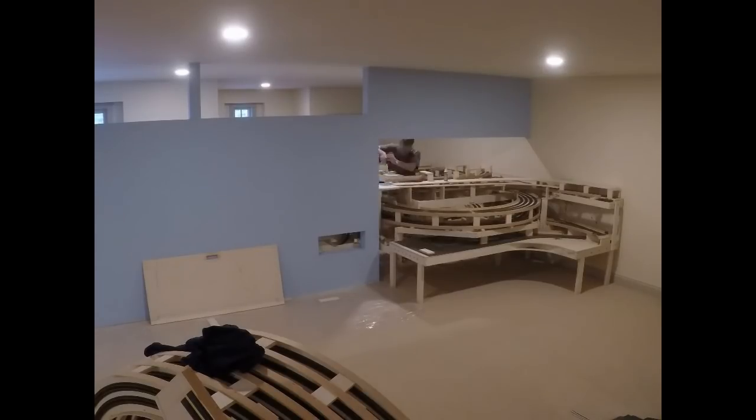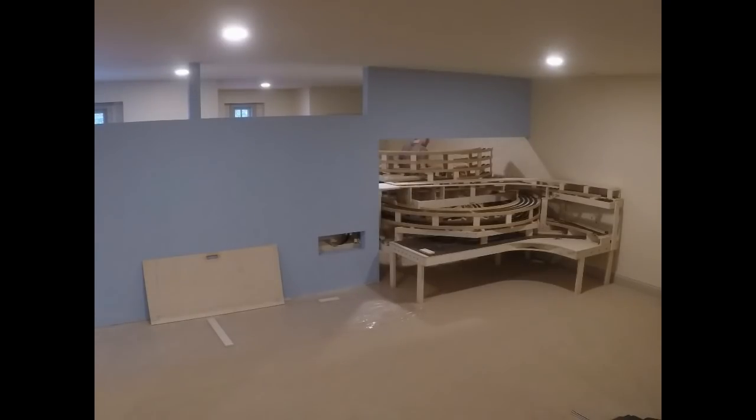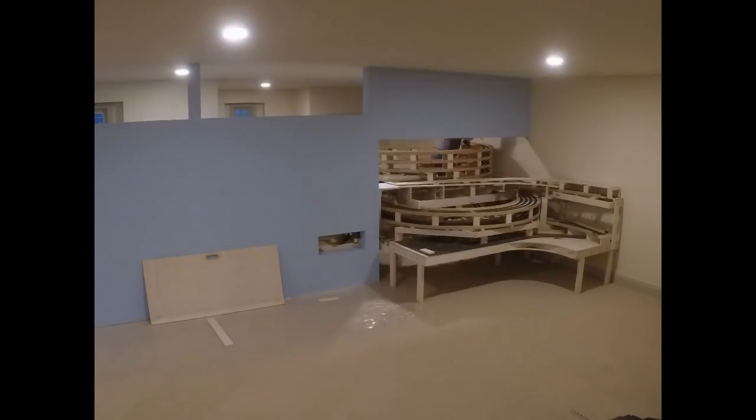Now we've got the foundation pieces for the upper helix going in. There's no track on those — they just support the two halves of the top helix. The first one has been screwed in. Before we could get the second one in, we had to make some slight adjustments to the base of the main helix, because the floor wasn't perfectly level and there were a few legs that needed shimming up. And now we're done.